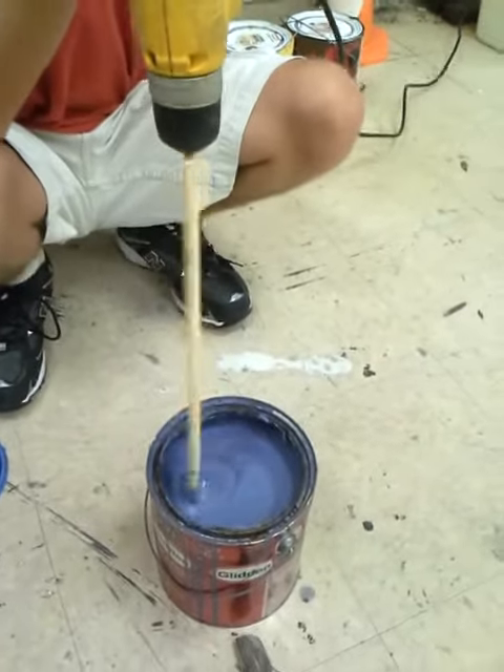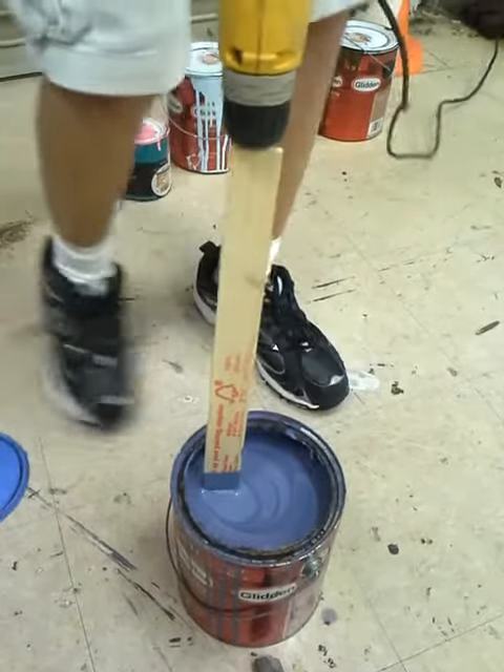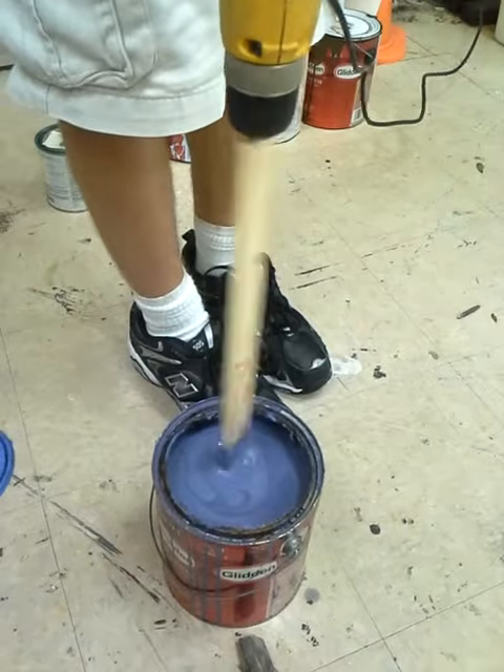Nubs. Such a strange word. There's so many colors in there. Try not to let it switch around. Don't let it touch the bottom of the paint can.